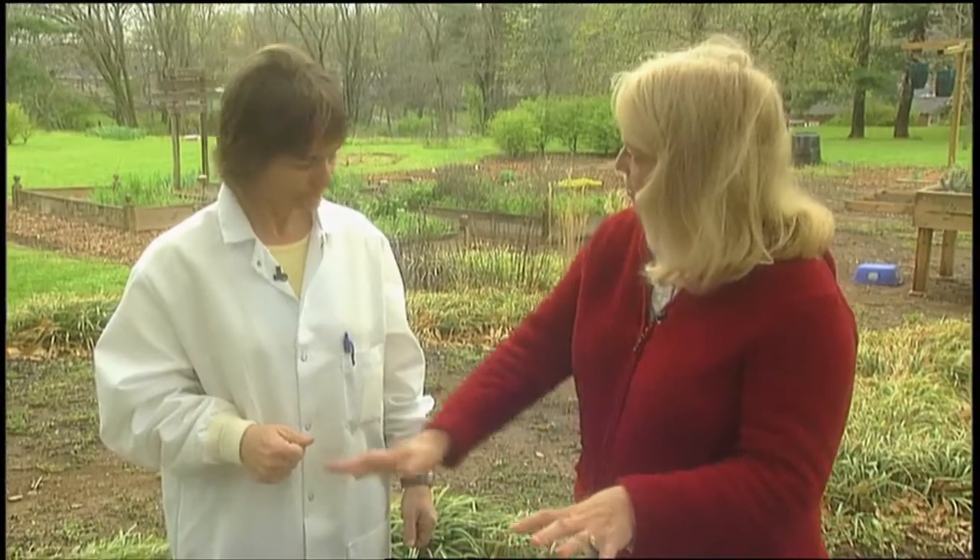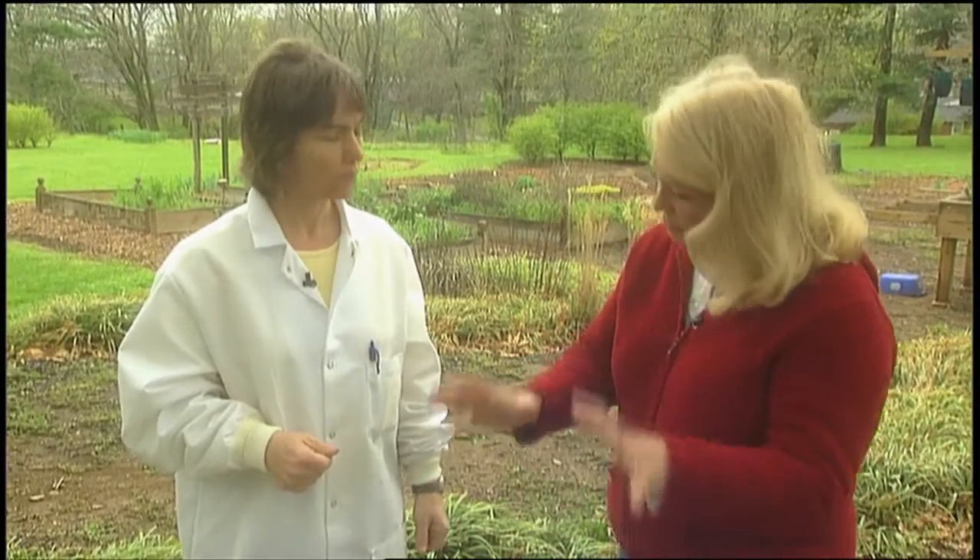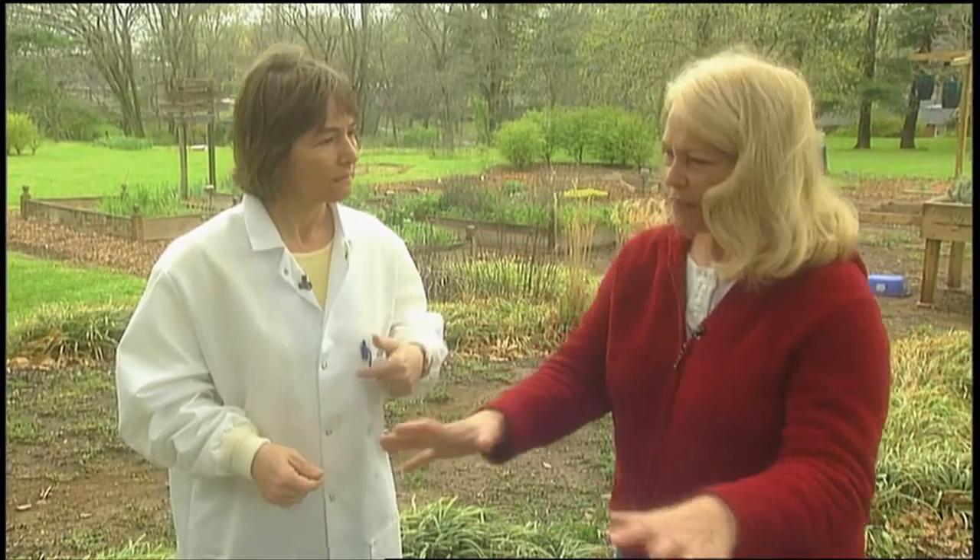Put elemental sulfur down, water it in, and mix it in real well. Now if you've got big established plants where you can't dig the soil because of the roots, I would probably recommend aluminum sulfate. It doesn't have as much sulfur in it — we're still lowering the pH but doing it gently, a little bit at a time. You don't want to shock the plant too greatly. But remember, any time you're changing the pH up or down, it takes time.